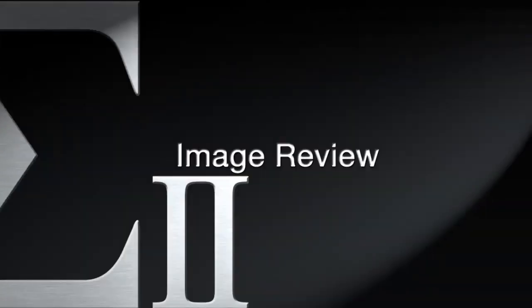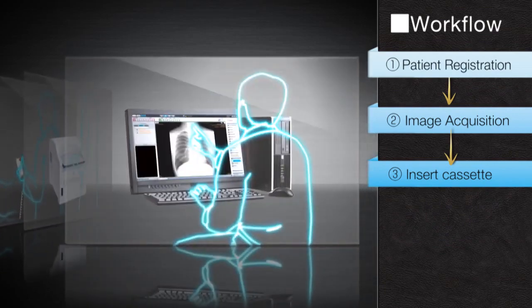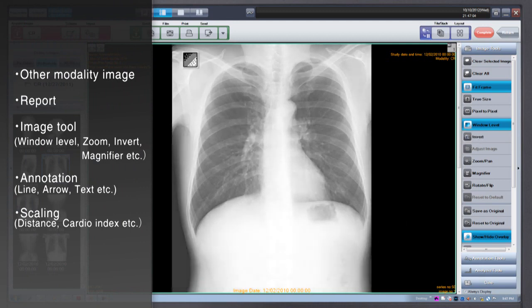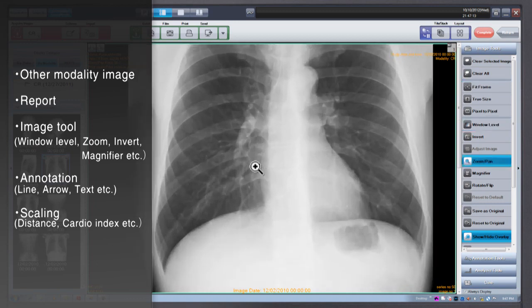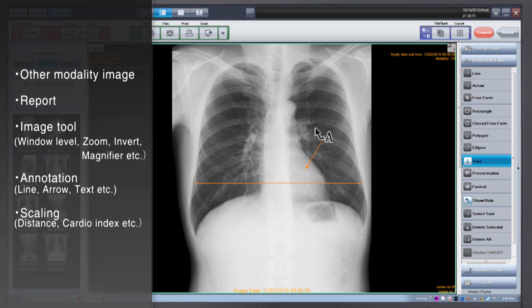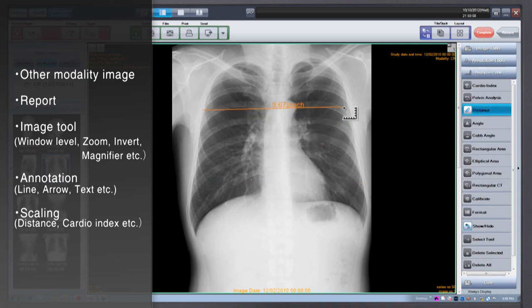ImagePilot supports many features and functions for image review. There are basic PACS viewing tools such as window level, zoom and pan, and annotation tools for drawing lines, arrows and text markers. Plus, ImagePilot provides various measurement tools supporting distance, area, and also cardio index, cob angle and pelvic analysis.